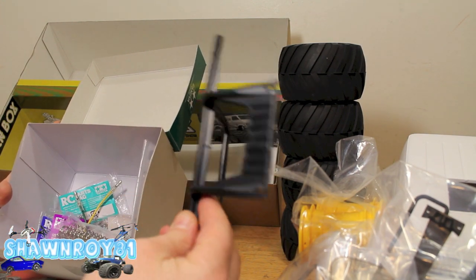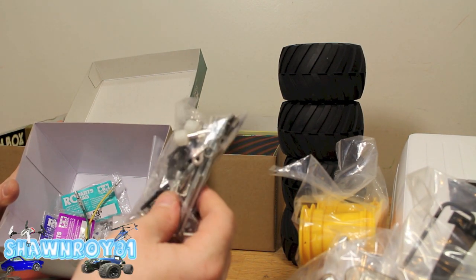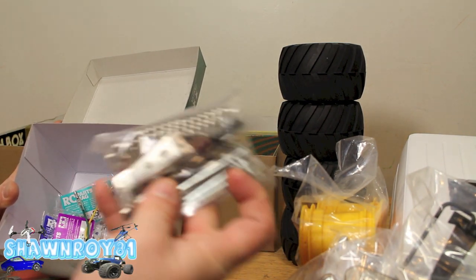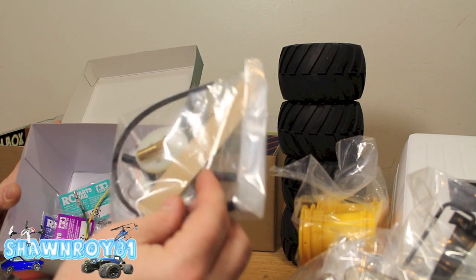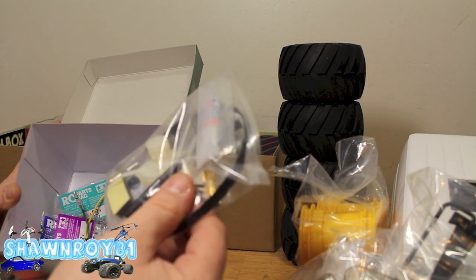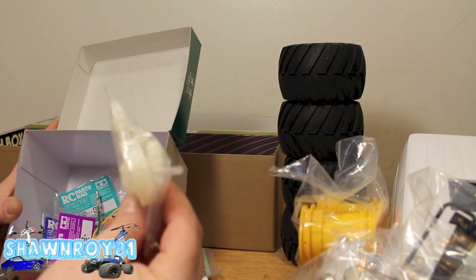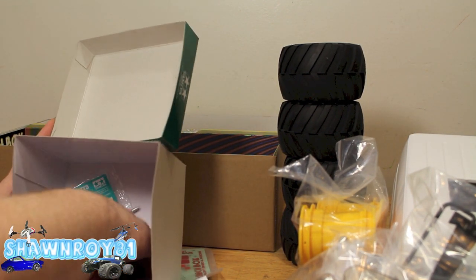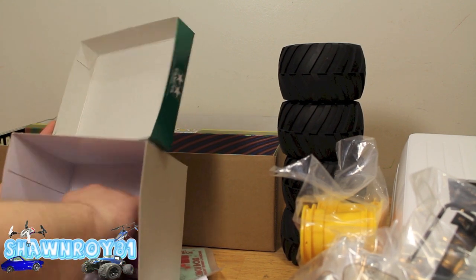Here we have all our hardware, another bumper piece, and some hardware for the shocks, pushrods, springs, and the wheelie bar was in there too. Here's some miscellaneous stuff - double-sided tape. There are the internal gears for the trans, the brush motor I was speaking of, and then just a bunch of hardware, all labeled in nice little bags.